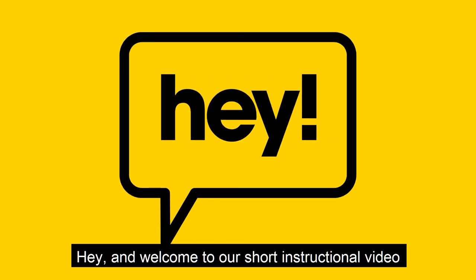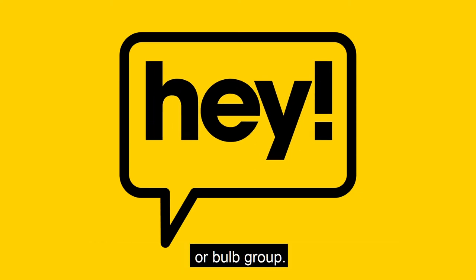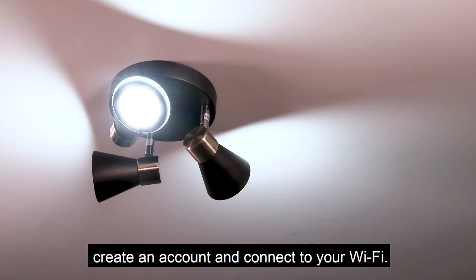Hey, and welcome to our short instructional video on how to install your brand new Haysmart Bulb or Bulb Group. If this is your first time using Haysmart devices, you will need to download the Haysmart app, create an account and connect to your home Wi-Fi.